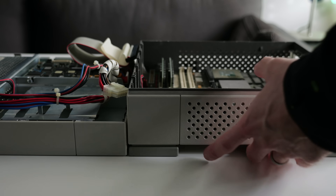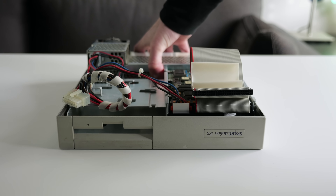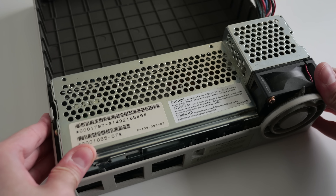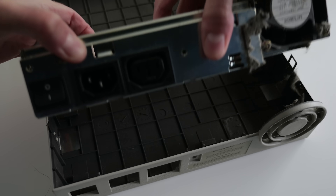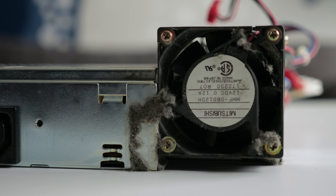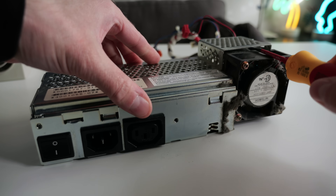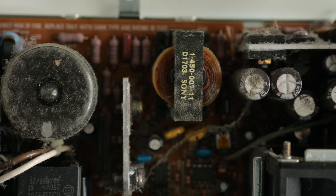I wanted to take a look at the power supply, as some research had suggested it would be a point of concern. A single screw holds in the metal drive cage, which then just hinges out. From there, I could slide the PSU away from the back and lift it out as well. Yuck, this thing is really dusty. This IPX must have seen a lot of use. Screws on either end secure the PSU's cover, then I used a screwdriver to pry it free. It's pretty dusty inside too, though not the worst I've seen.